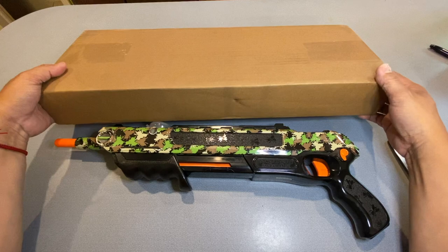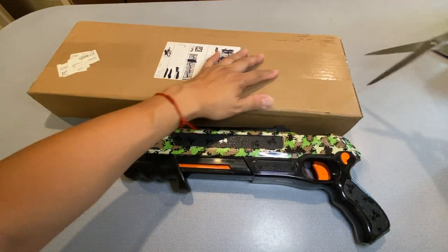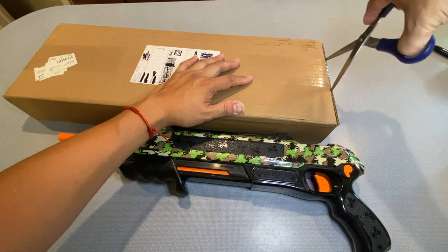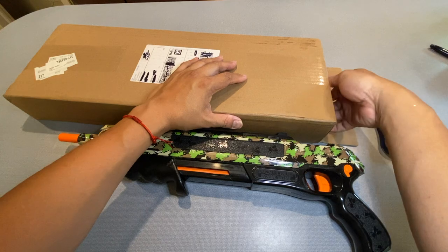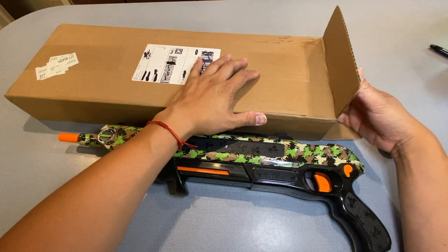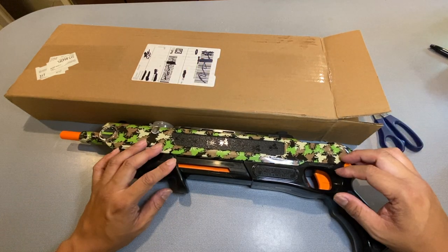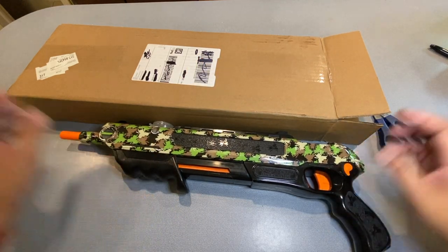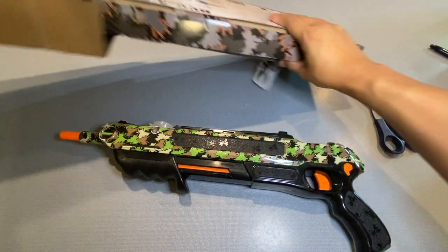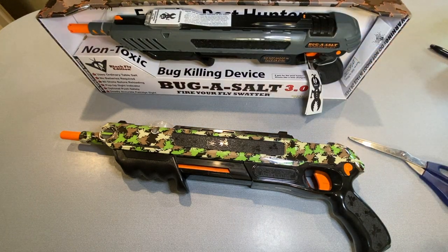This is the box it comes in — it has not been opened, it is completely sealed. My Bug Assault 2.0 has served me well. I've had it for quite a few years and had great joy using it, but the mechanism was starting to not catch and was becoming a little faulty. It's time to upgrade. So here we have the Bug Assault 3.0.